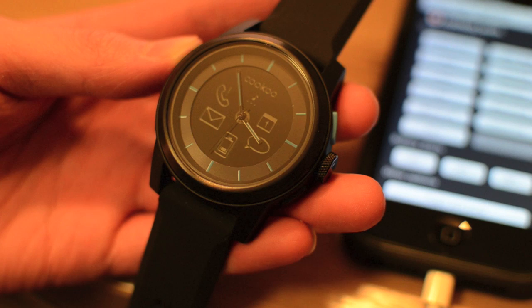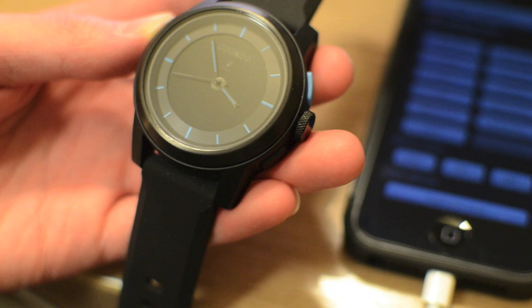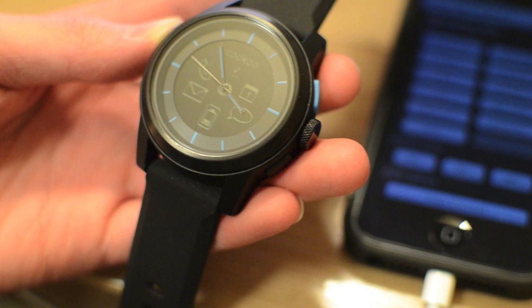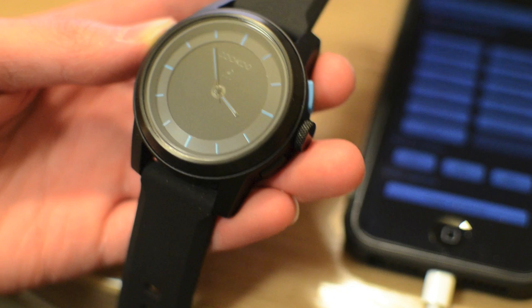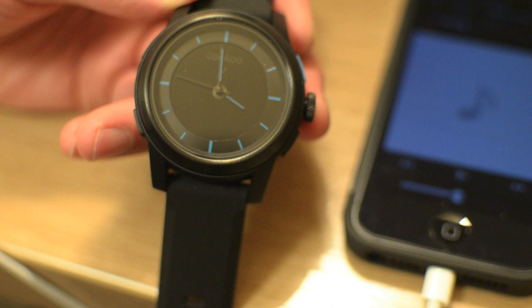Another cool feature is the ability for the watch to actually detect when the Bluetooth signal is getting weak from your iPhone. Basically, if you leave your iPhone on your desk and walk away, the watch will detect the signal getting weaker and let you know your phone is not with you. For example, if you're in a classroom or leaving your house to go grocery shopping and you forgot your phone, the watch will remind you that the signal is getting weaker — so that's one thing that can really come in handy.